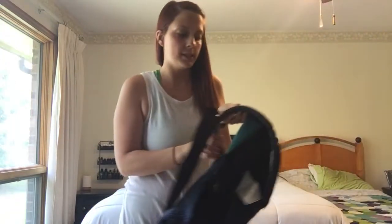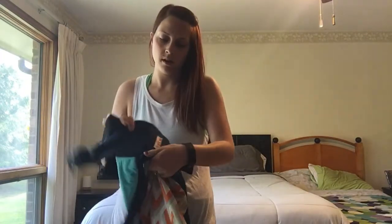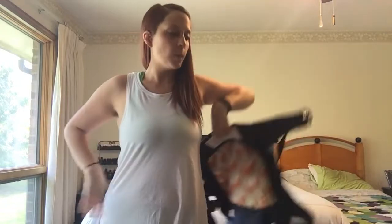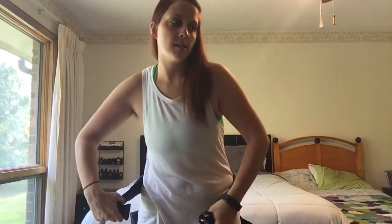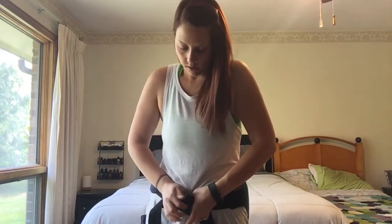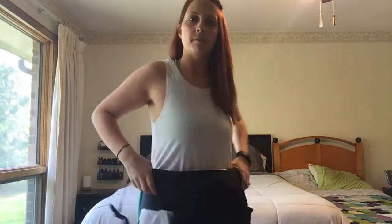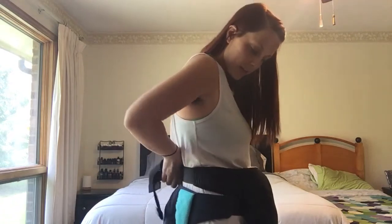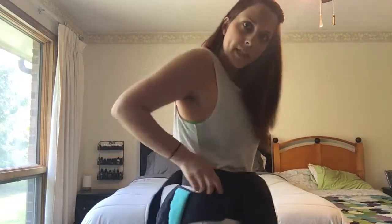The first step is to take both of your buckles — this is the toddler Beco — and get the waistband secured. Since Lainey is the bigger one, the one in the toddler carrier, I'm putting it on first. Now I've got my Boba for Ezra and I'm putting it on second, not overlapping the waistbands.